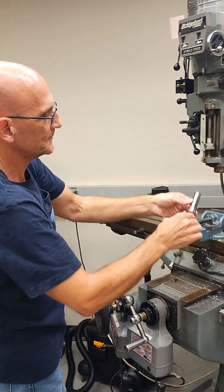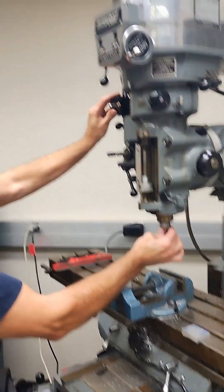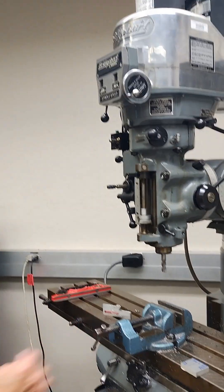All right, so Mr. Chu is going to walk us through putting this tool in — he's just going to insert the collet into the spindle. There you go, it's locked in place.